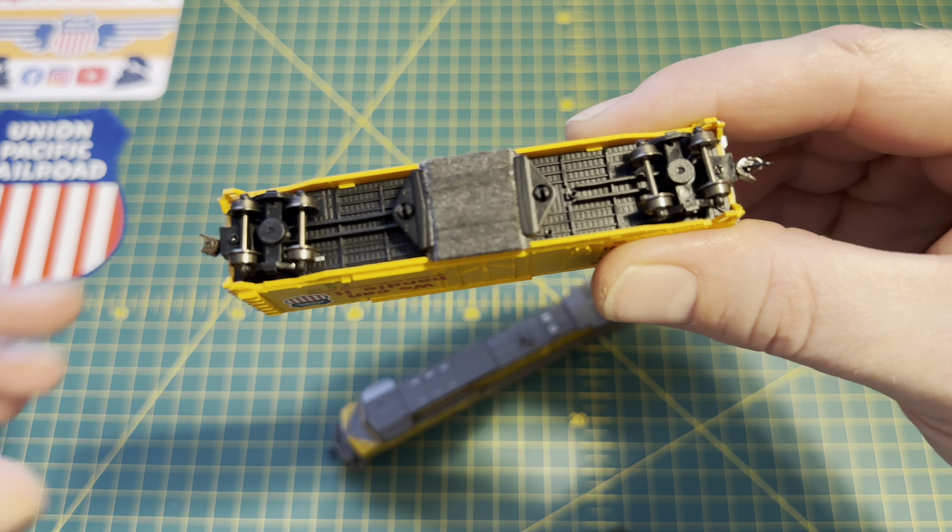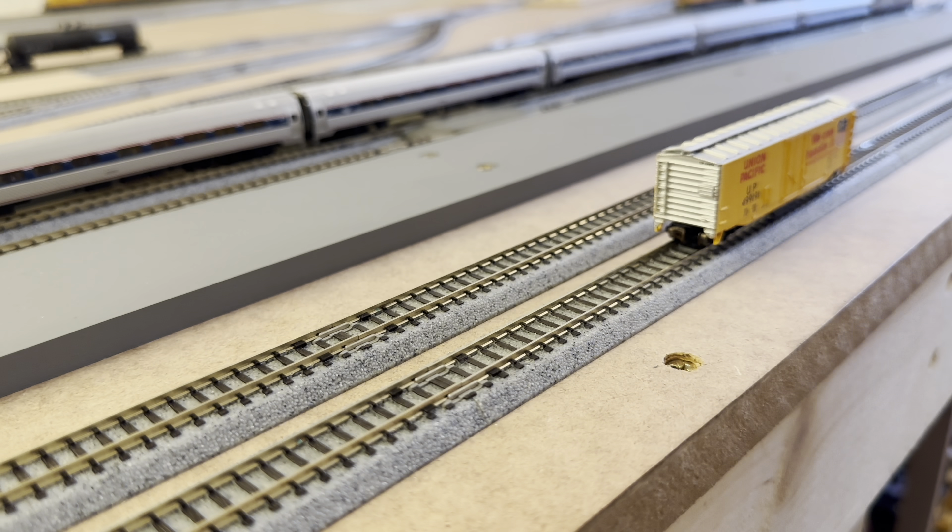Once I've brushed the dust off, I run the track cleaning car around. After the first couple of passes you can see debris starting to build up on the front edge of the pad, which shows it's doing its job. I run it around each loop two or three times, across all the points, through the yards and sidings — just to make sure everything is tip-top. I double-head it now to get it around the layout, as single locos just spin out.